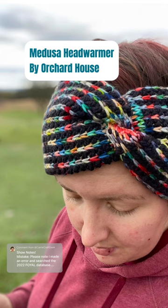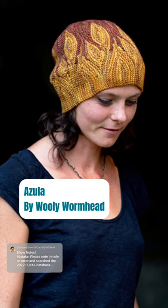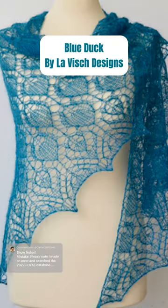This is what I'm going to be making for the Fasten Off yarn along: the Azula hat by Woolly Wormhead. She is one of my favorite designers — if you love hats, you have to check her out. This hat is actually knit flat and then grafted together. I'm super excited to work on this because it features one of my favorite techniques: short rows.